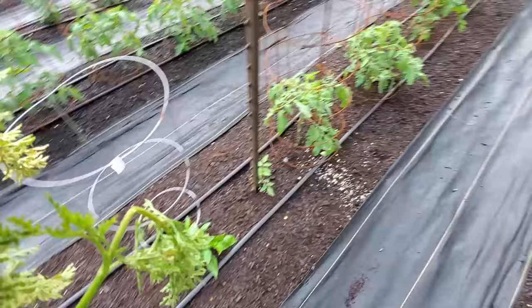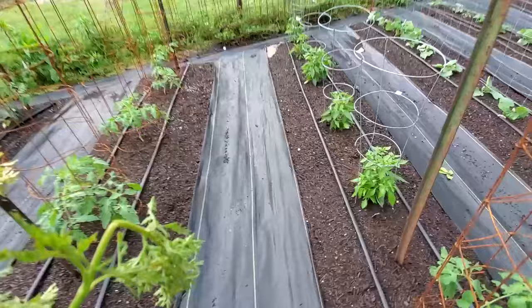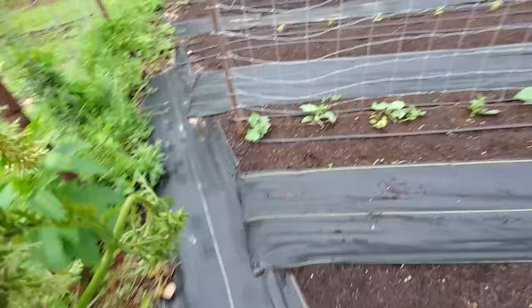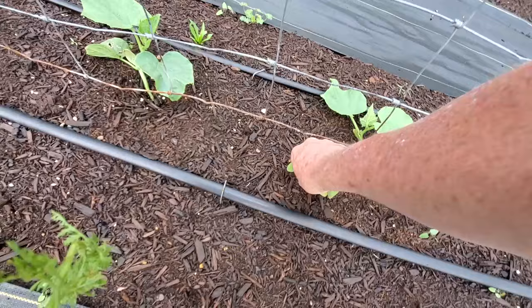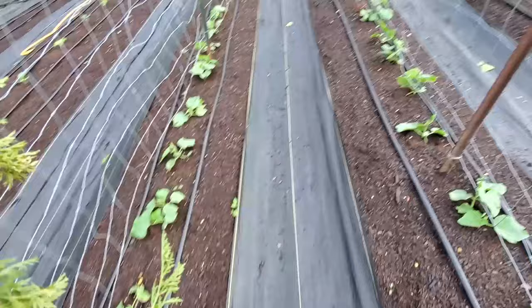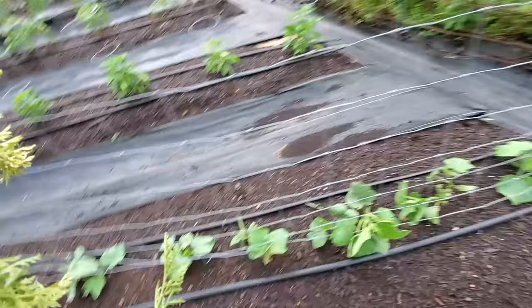We have some peppers here doing pretty good. We had some that we thought we were going to lose because they just didn't look good, and then they decided they wanted to come back - so never give up on them early. One thing we have a lot of problems with here is morning glories - the flowers are pretty but when they take over they choke out the plants and everything else. We do have some more cucumbers down here - we plan to do a bunch of pickling this year and try to have plenty for the market.